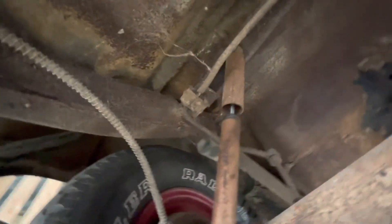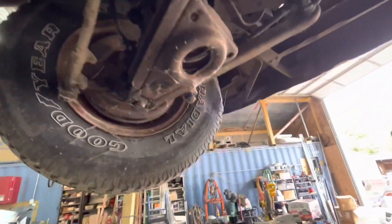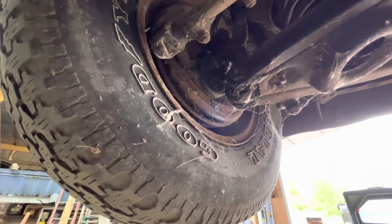Hey Dad. What's up? So, you know that we're gonna put a trailer hitch on this thing? Do you think it will hold up to... a truck? Yeah, cause the trailer hitch will be mounted to the truck frame.